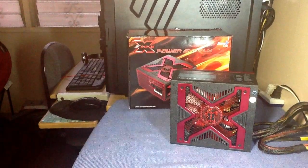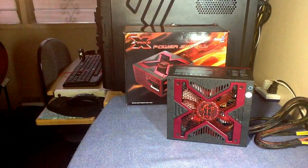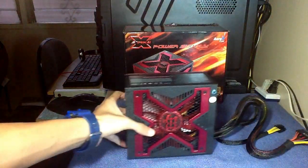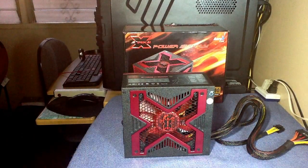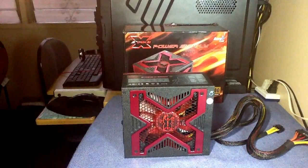I will be teaming this power supply with my ATX case, the Strike X1 — so it's good for them being together. This is the Strike X 500W Gaming Power Supply.